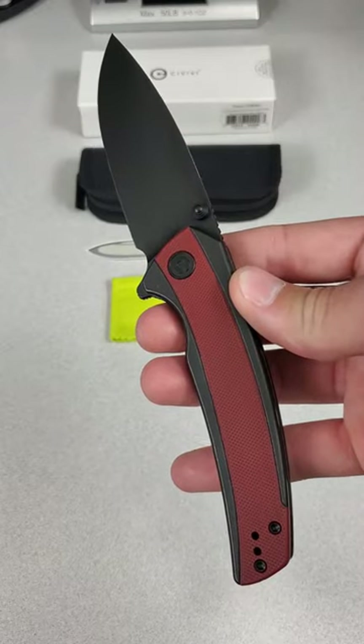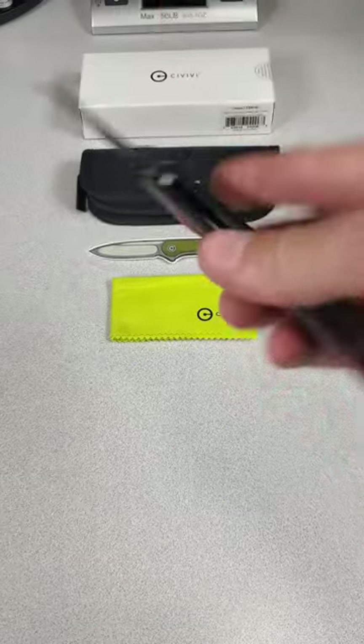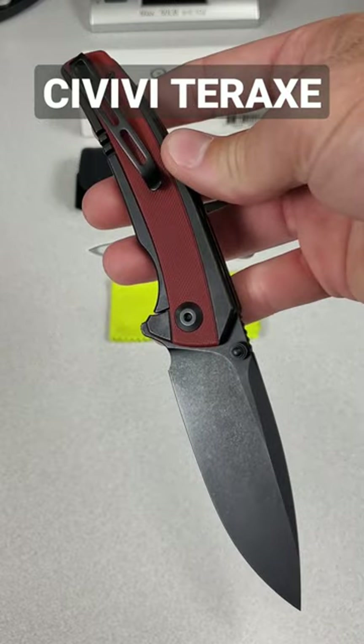Hey guys, check this out. This is a brand new knife from Civivi that comes out on August 12th, the Civivi Terex.